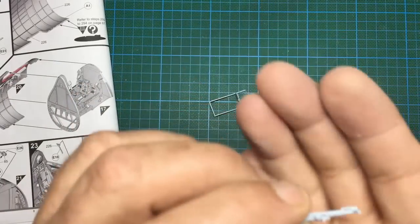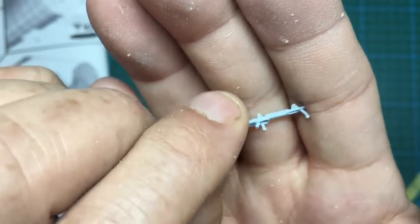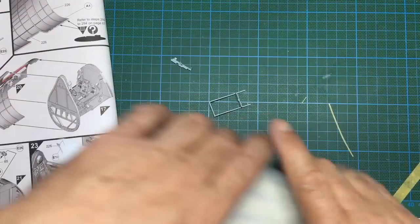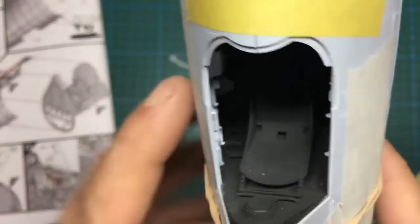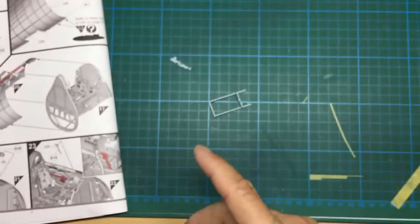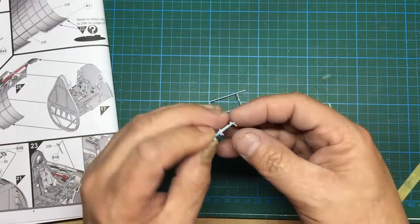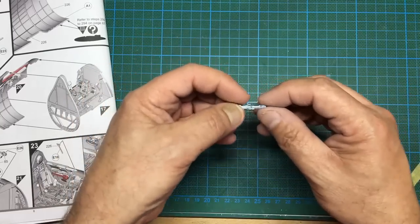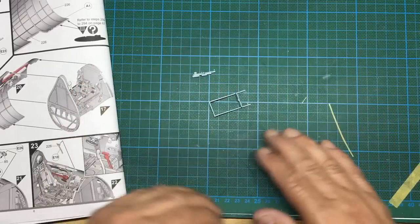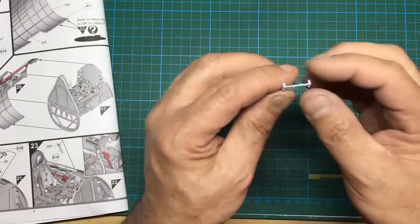There we go — you can see it's not the tidiest job in the world but it's a vast improvement over solid lumpy plastic. When it's down in the side — if I can get the light down in there — you'll see there's the other one. It's not 100% obvious but if someone's looking around the cockpit it adds that extra little bit of finesse. That would have been impossible for Airfix to mold without making separate levers and a separate panel, which would increase the cost of the kit.